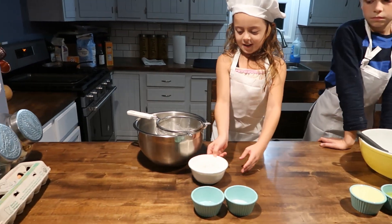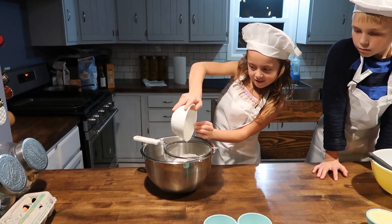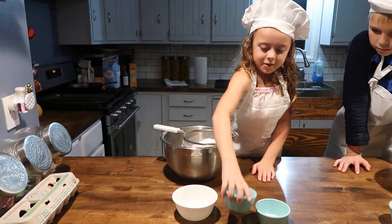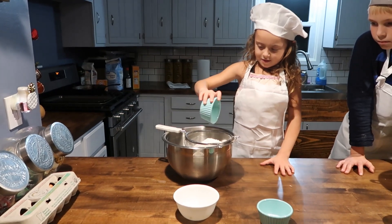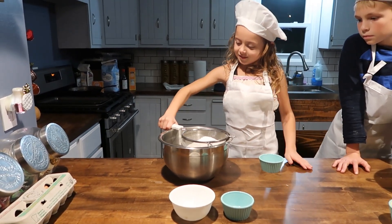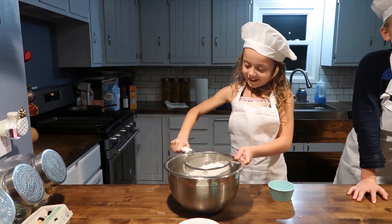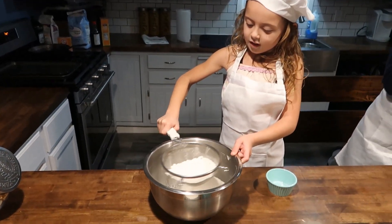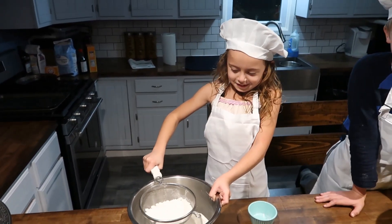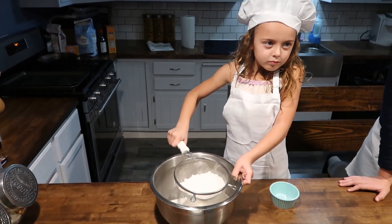First, I put the flour in. Then I put the baking soda in. Then I put the salt in. And now I shake this. That has to be right there. I have to do it until the sifter is empty. Geez, this is going to take hours and hours. You have to sift it a little harder — shake it harder.